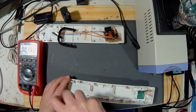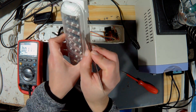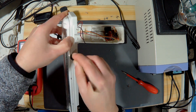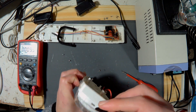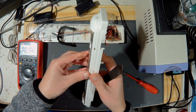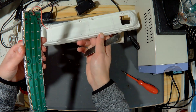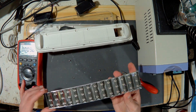We disassemble the LEDs to see the circuit. There are 42 LEDs, all in parallel, and there is no code to be able to trace their characteristics.